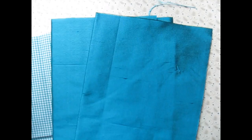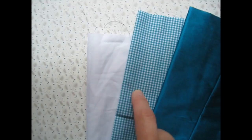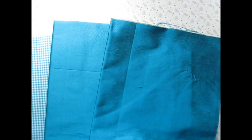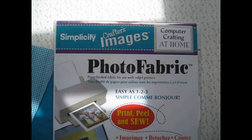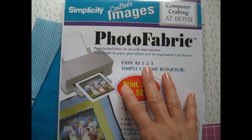These are the fabrics I've chosen. I've got this lovely teal green silk - two pieces of that. Then a piece of teal green and white check as a bit of contrast. And some plain white cotton fabric. I was having real trouble finding something with a teal pattern, so what I'm actually going to do is print the wallpaper onto fabric. I've got this photo fabric here which you just put through your printer - you save an image of the pattern and print it out onto these fabric sheets.